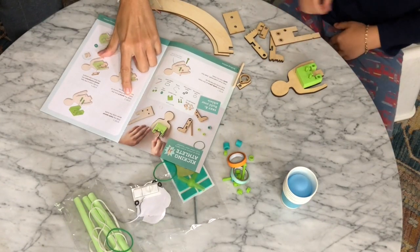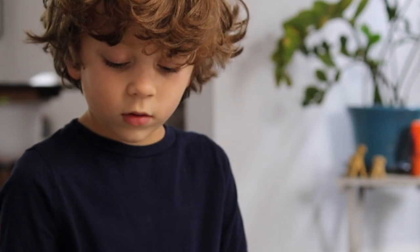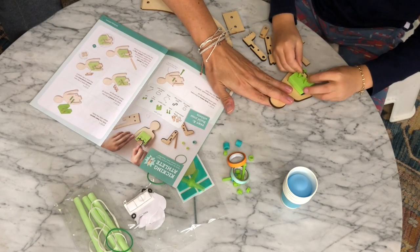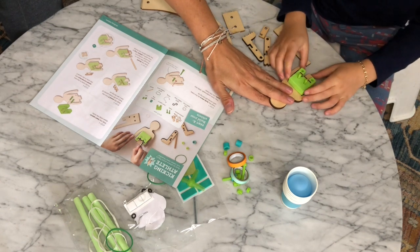Step three: slide the wood E into the foam so the three points of the E are facing up. I don't know if you're supposed to put it all the way.